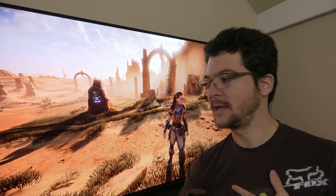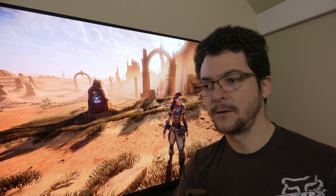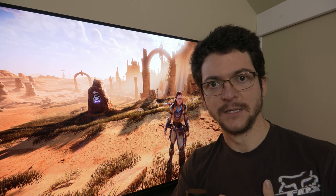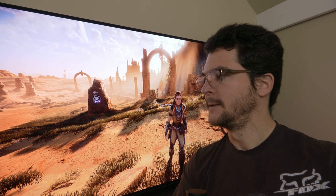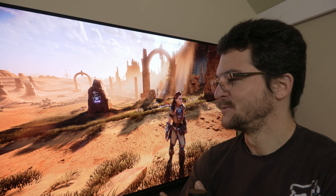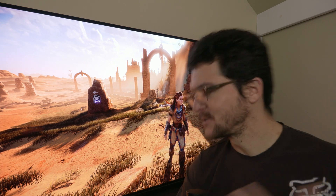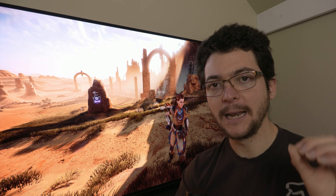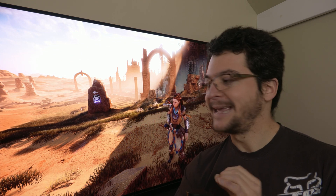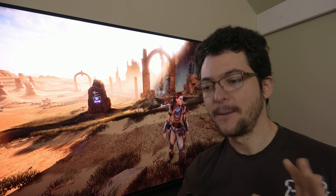That doesn't mean I wouldn't recommend calibrating the TV — actually I would. I'm going to explain what I'd like to learn to improve picture quality, because I'm not going to pay a professional calibrator. I wouldn't even let anyone do it for free. Somebody offered the other day and I declined — I want to learn how to do it myself. The more I learn, the closer I believe I get to what a reference picture would look like.